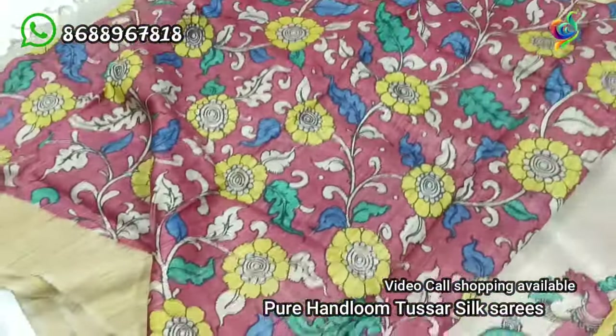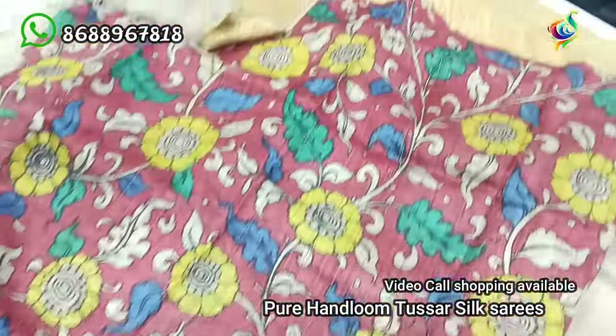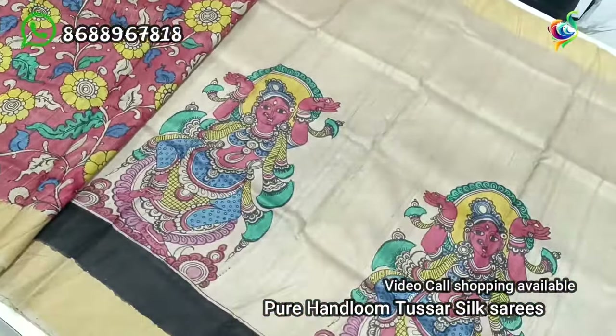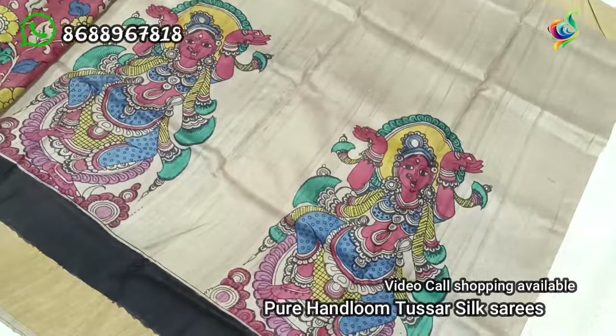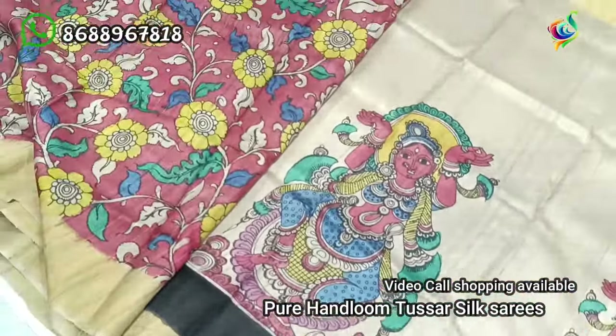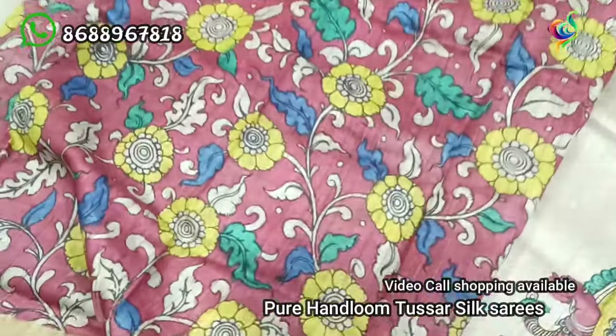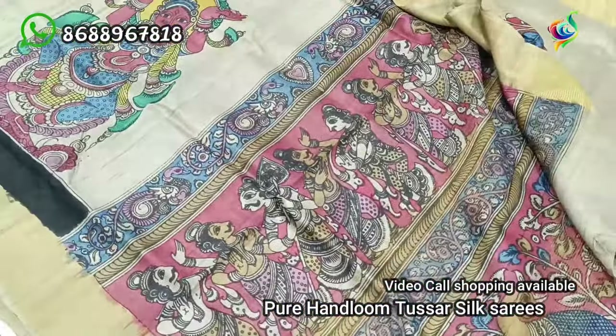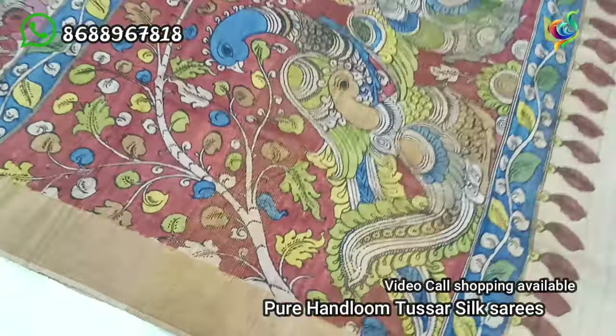This is Sari Blouse. We are going to have a 4-5 pieces of fabric. This is the most unique Sai Pricer. We are going to have the Srikala Ashtri Pen Kalankar. This is Hot Water Beillions and Milk Dipping. It has a color in the ante. It is very beautiful.